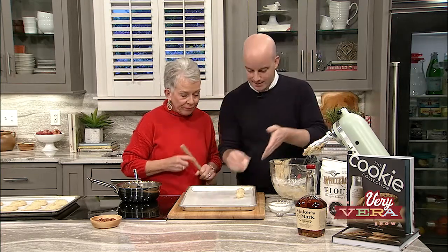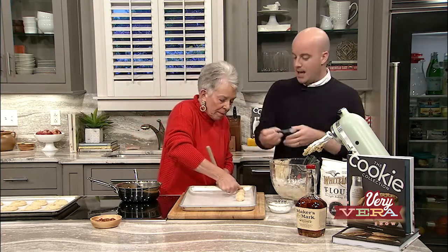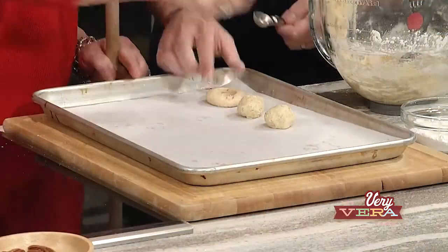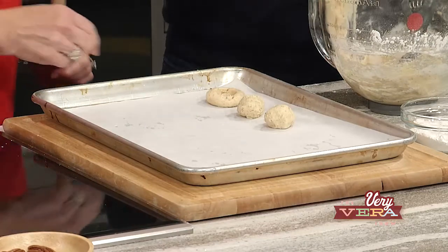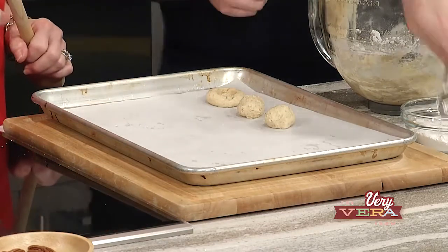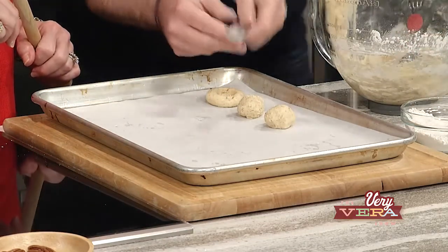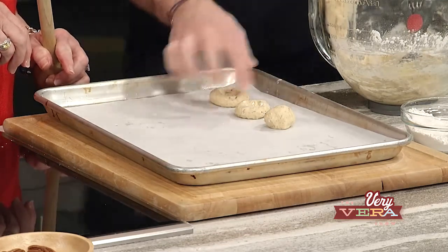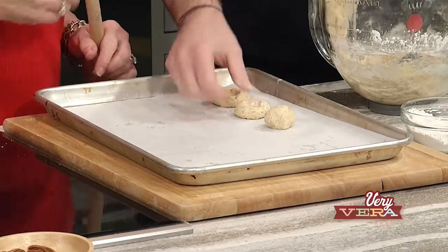Well, they wouldn't be a thumbprint cookie without it. One thing I do is take the back of a measuring spoon to get that perfect shape — I'm a little OCD in the kitchen, I like for it to be perfect. You could also use the end of a wooden spoon. You could have put some flour on your hand too.